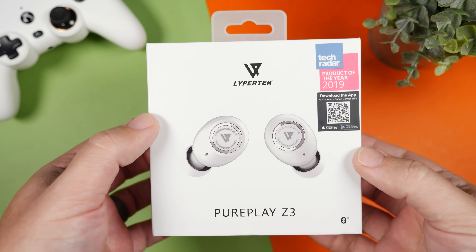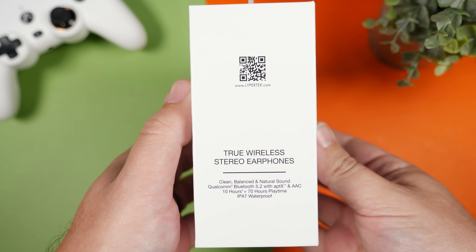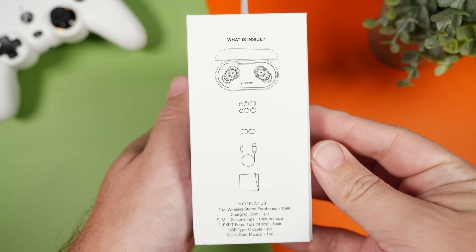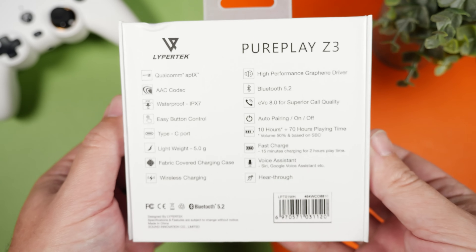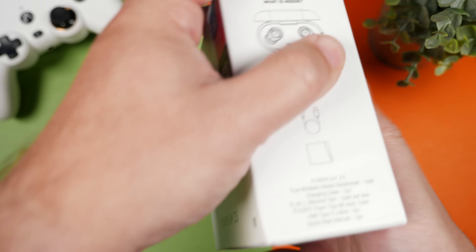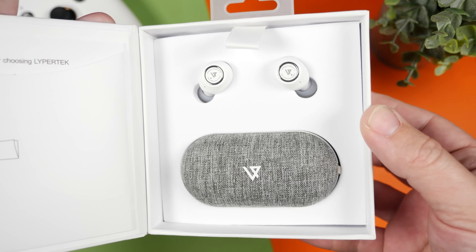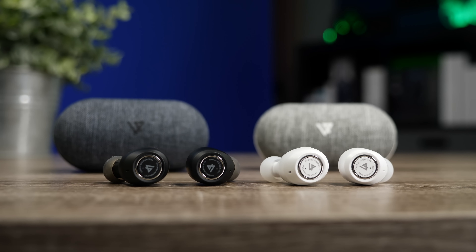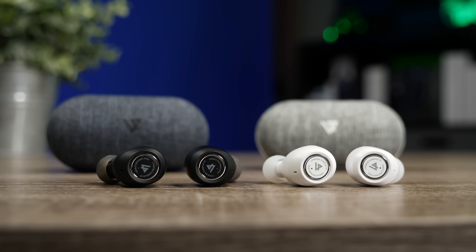With the PurePlay Z3s, which we're going to check out today, they still come in priced at $99, which is under $100, and they've also added some really nice upgrades. Let's start with the buying options, because in the originals, they came available in black. They did eventually release them in a pinkish color, but now they're available in white, which I feel has a really nice clean look to it. It does stand out a little bit more than the black pair, but at least you have two different options to choose from.